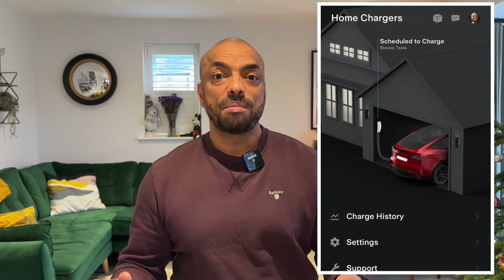It connected seamlessly first time and now we're up and running, as you can see. I can now program my Gen 3 wall connectors in the way they were meant to be programmed.